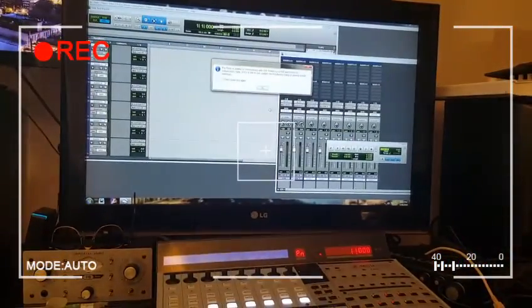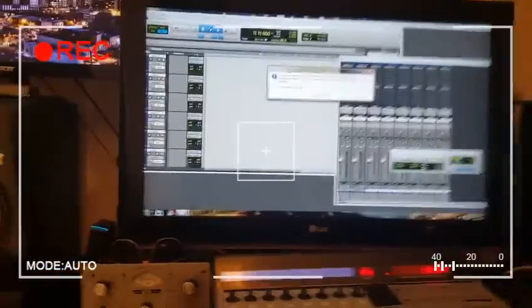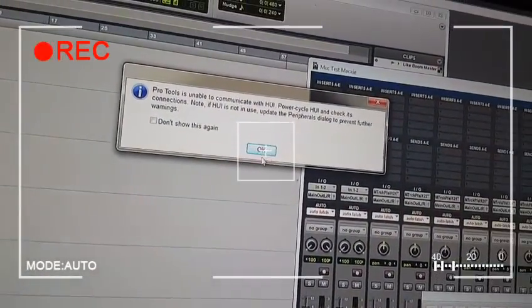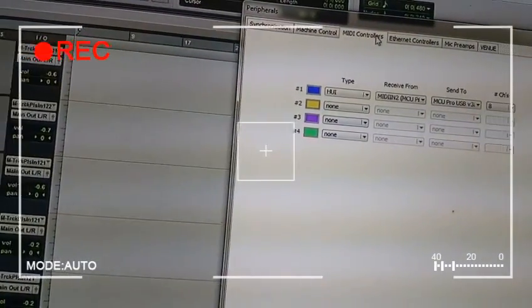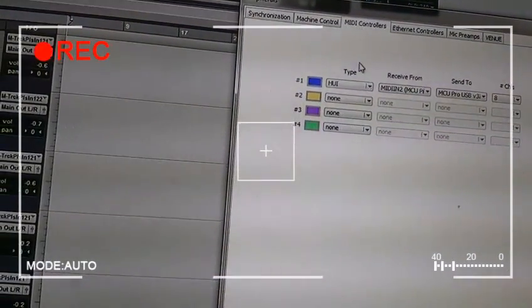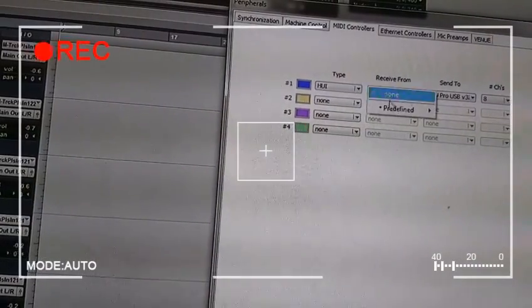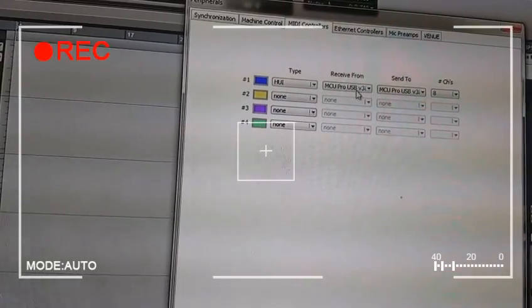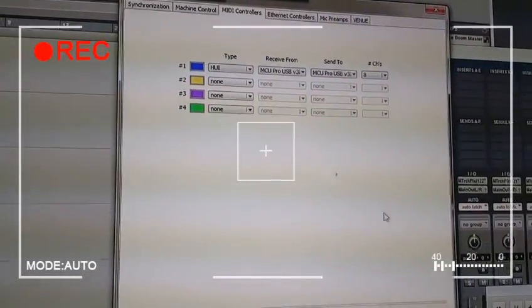I finally figured out the solution and it was really simple. I figured there are other people out there that might have the same problem, so I figured I'd post a little video so you guys could figure it out with a quick YouTube search. After hours and hours, I finally figured out that when you're getting this message with this MCU unit, all you have to do — let me change my peripherals real quick. You go to Peripherals, MIDI Controls, HUI. I had it set to MIDI In 2 just to show you that error, but originally I had it on MCU Unit 1, which is what you want it set on.